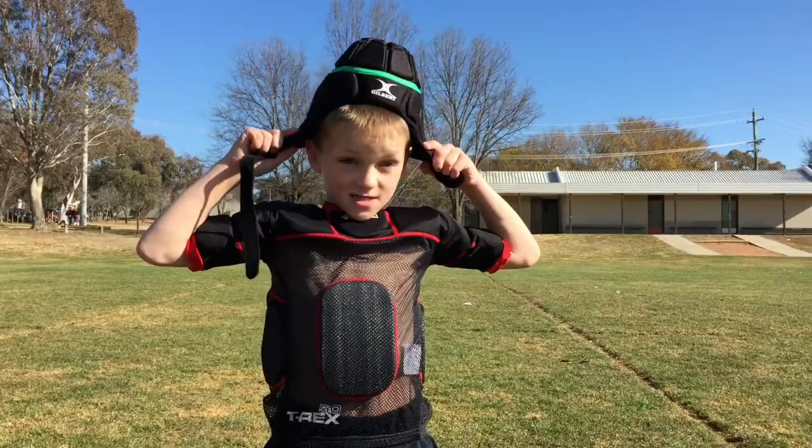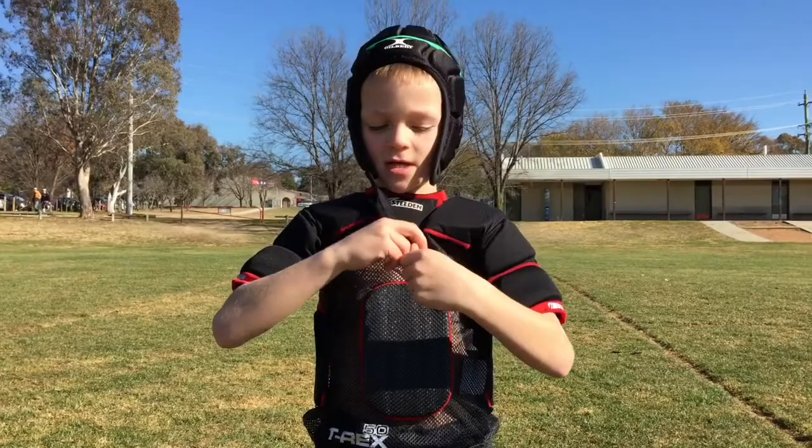This is my headgear. I put it on like this. I wear it so I don't bump my head and I strap it up like this.